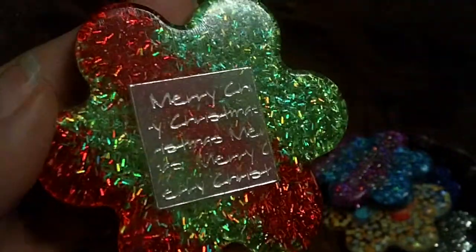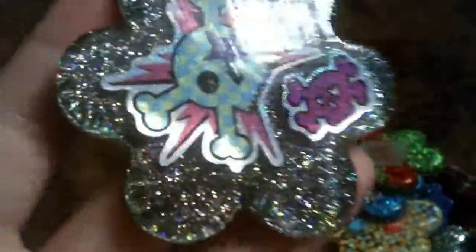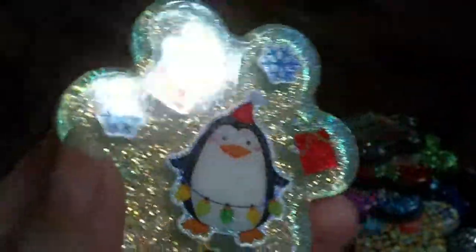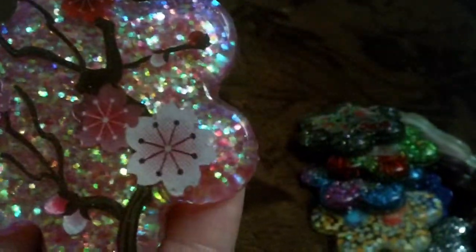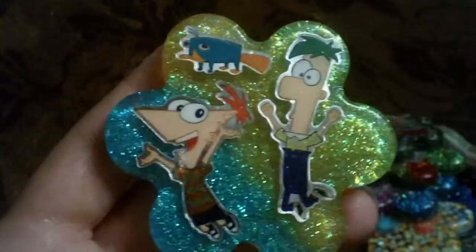And I have this Christmas one that says Merry Christmas with the red and green glitter behind. And I have this skull one with like black colorful glitter behind it. Then I have this Christmas one with a penguin and presents and snowflakes with the iridescent glitter. Then I have this cherry blossom flowers with pink holographic glitter. And then I have this green glitter finesse and fur bone — it's got blue and yellow and green glitter.